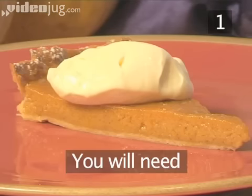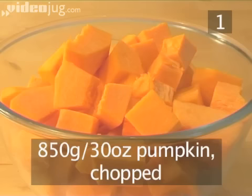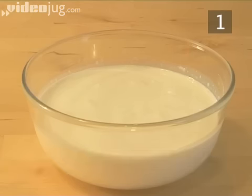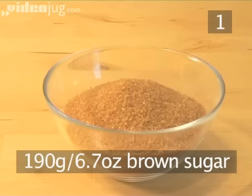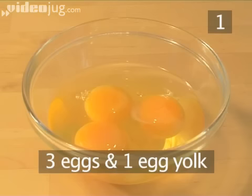Step 1. You will need the following ingredients to serve 6 to 8 people. 850 grams of pumpkin, chopped. 350 milliliters of cream. 190 grams of brown sugar. Half a teaspoon of salt. 3 eggs and 1 egg yolk.